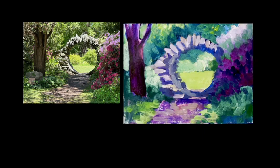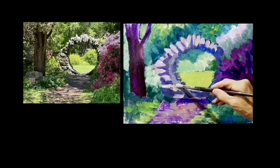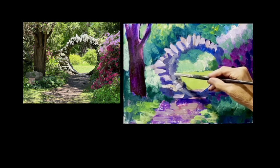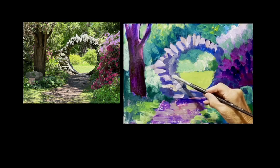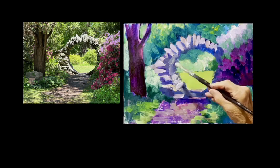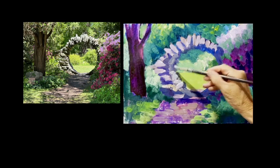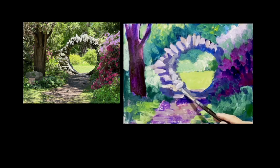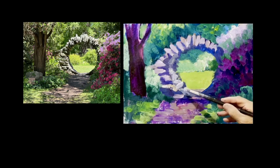One problem I've really been having with acrylics painting outside is they dry so fast, especially if you're set up in the sun. It's better in my studio but I did get a little squirt bottle. Another thing I thought might help me make this look like a curve was to have my strokes go in a different direction.